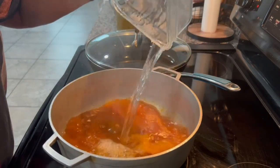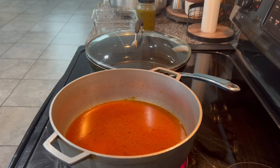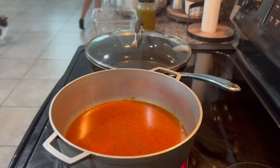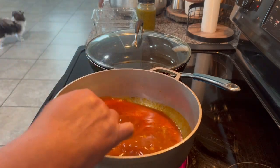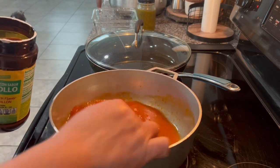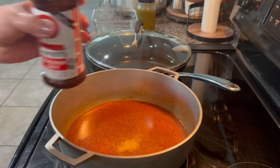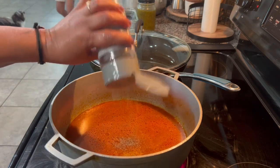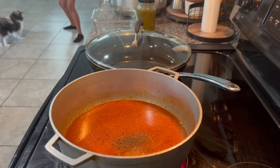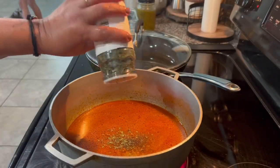I'm adding exactly four cups of water. Now I'm going to add the chicken flavor bouillon — one tablespoon, or one chicken bouillon cube if you have a cube. I have seasoning salt, I'm going to add some, but you can add any seasoning you like: salt or adobo. I'm adding some black pepper and now some parsley.